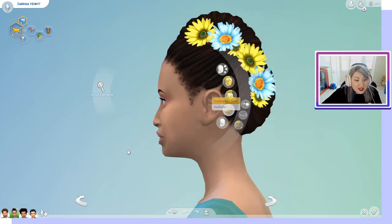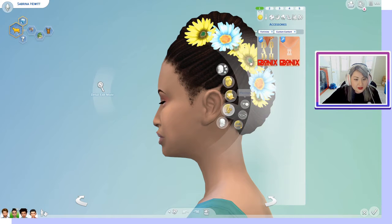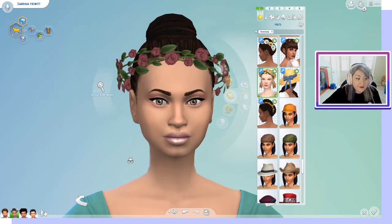This pack also comes with accessories. Let's go ahead and put the custom content filter on — under hats — so you can see what hairstyles these accessories are really meant for.